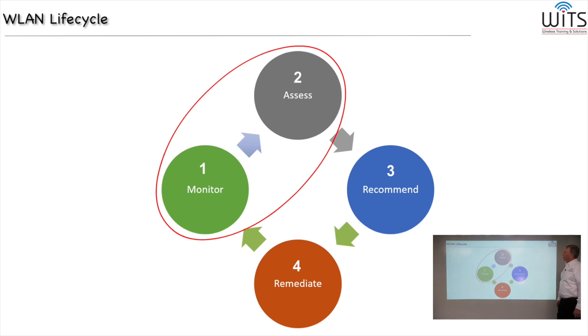It all starts with the wireless LAN lifecycle. We've simplified the lifecycle here, and in this case it has four steps: first, monitoring; followed by assessments; followed by recommendations; followed by remediation. This is a never-ending cycle.